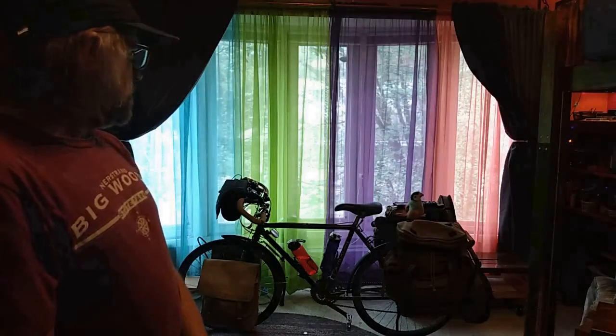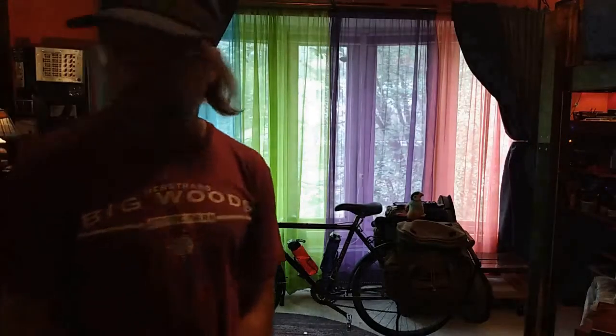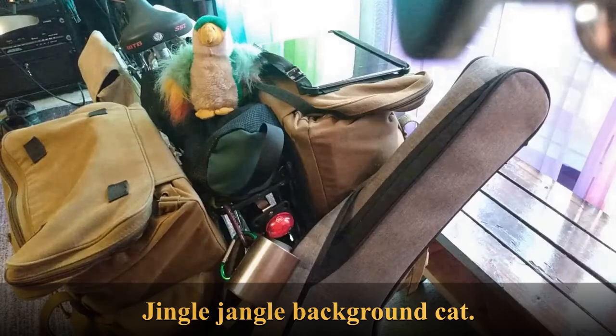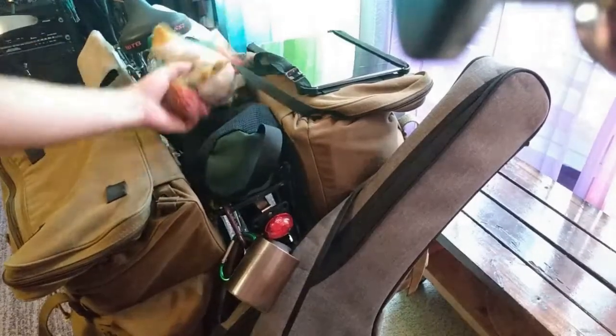I'm going to zoom in closer to one of these bags and start unpacking it. We're going to start with what's on the back of the bike. This shot looks insane to me — these bags are huge. First thing is this guy. This is Red.